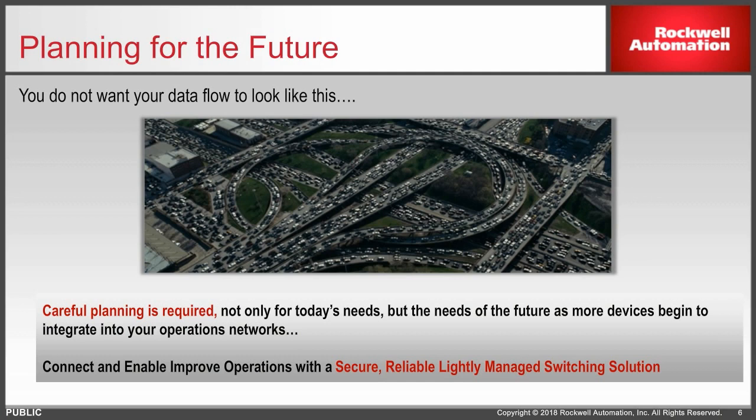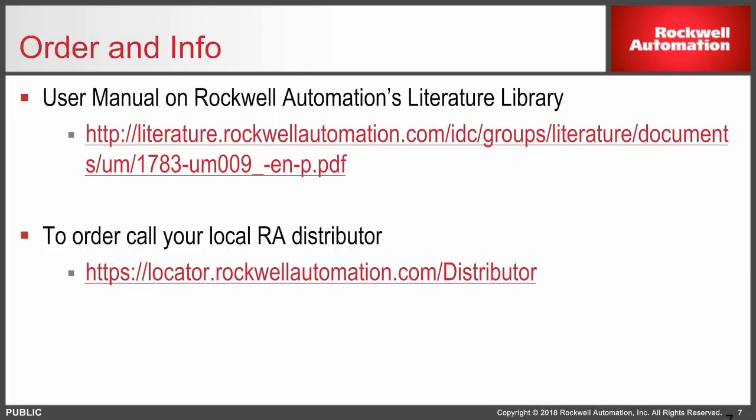Perhaps the Stratix 2500 can be utilized, or perhaps there are other options available. But I really encourage you, if you are using unmanaged switches, to look into using the lightly managed switch. The user manual for the Stratix 2500 can be found on our literature website, along with the user manuals for all of our switches.